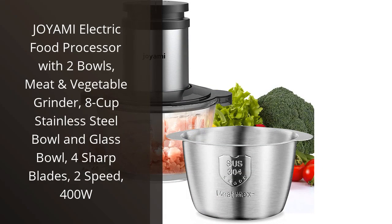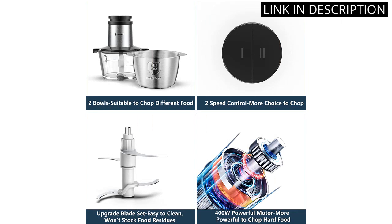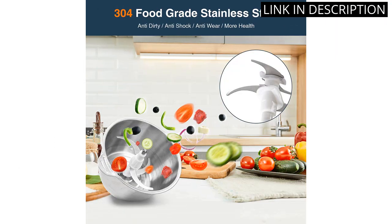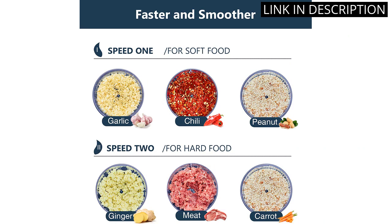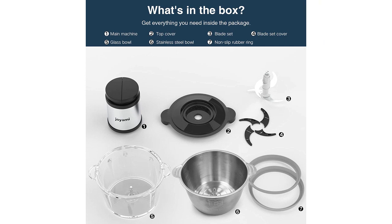I recently bought the Joyami Electric Food Processor, and it has quickly become a staple in my kitchen. With its two bowls, meat and vegetable grinder, 8-cup stainless steel bowl and glass bowl, it is incredibly versatile. The four sharp blades and two-speed function make it easy to use, and it has saved me so much time in food prep. At 400 watts, it is powerful enough to handle even the toughest foods. I highly recommend this food processor to anyone looking for an efficient and versatile kitchen appliance.